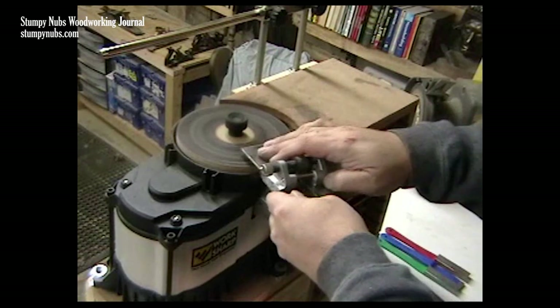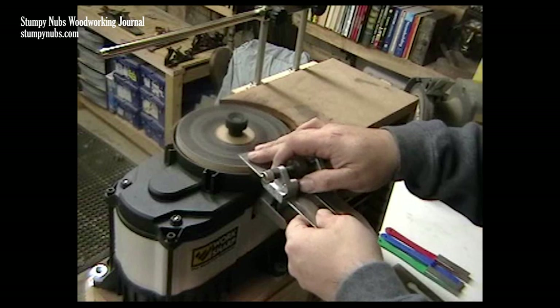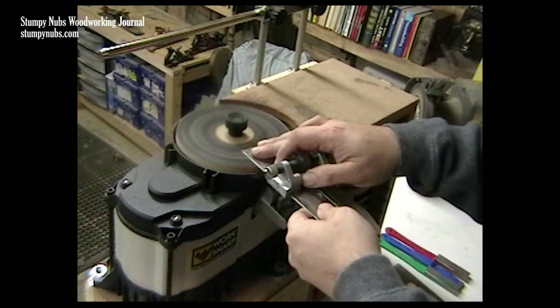Lapping the back as you go is no problem either — you don't even have to take off the jig. Just flip it upside down and use some light pressure. So we've saved a lot of money: we've eliminated the need to buy more of those $20 discs, we've eliminated the need to buy that expensive honing film by using the buffing compound, and we've made our own version of the wide blade sharpening attachment that saves us $60 there.